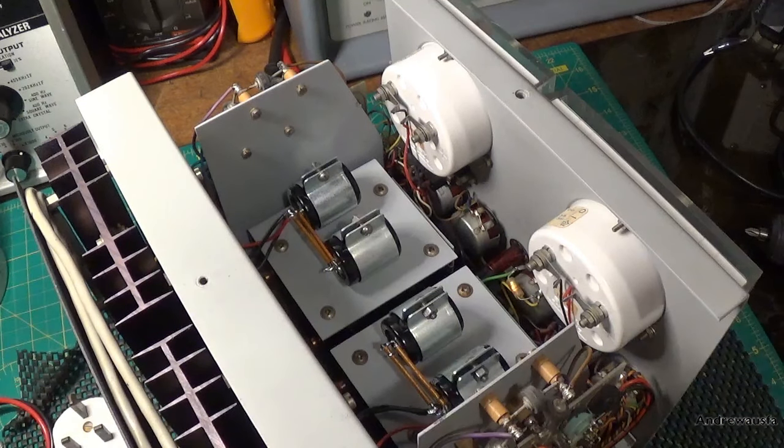Just a follow-up video to the first part of the Farnell power supply video I did a month ago. It's been a long while coming because it's been very, very hot in my little workshop, and I have to have the fan going otherwise it gets too hot, and the fan doesn't allow for very good audio.